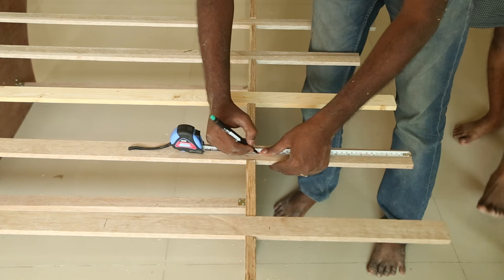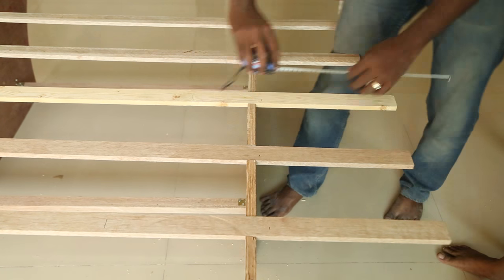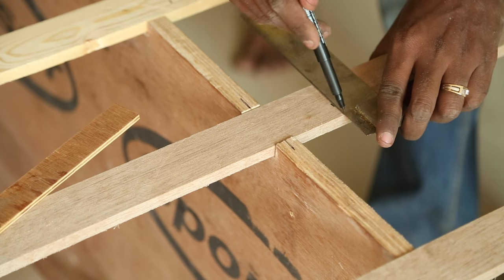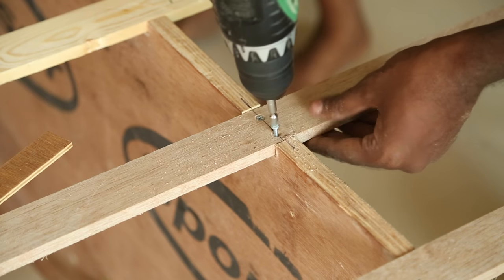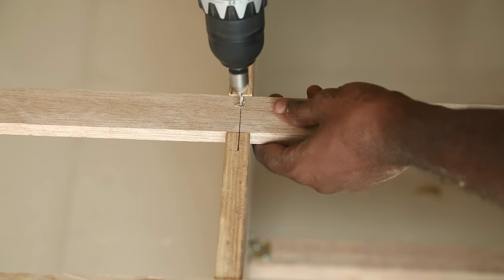Now I want to screw the strips to the leg. To make equal distance I measure one foot and mark on all the strips. Then to find the center I use a scrap piece to mark lines on the plywood. I align the strips to this mark, drill and attach them. I repeat the same for all nine strips. On the other side I just find the center and screw in to attach the strips.